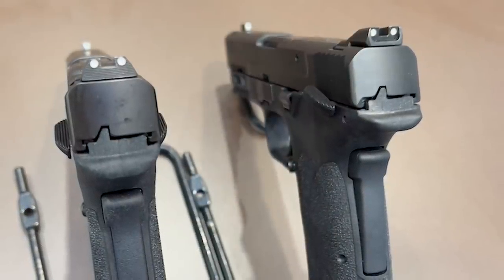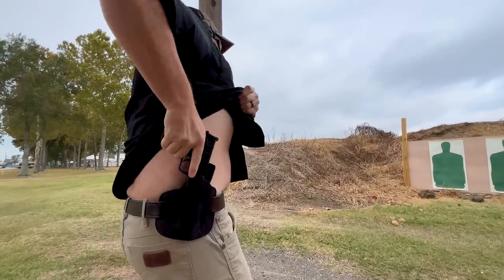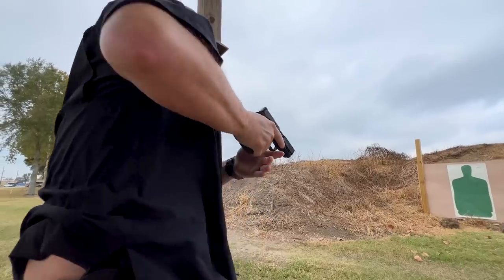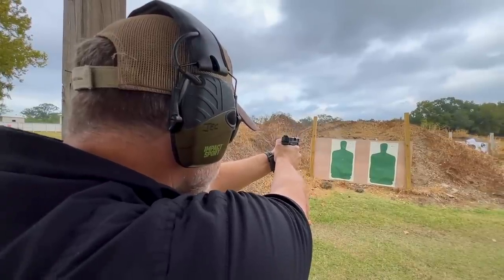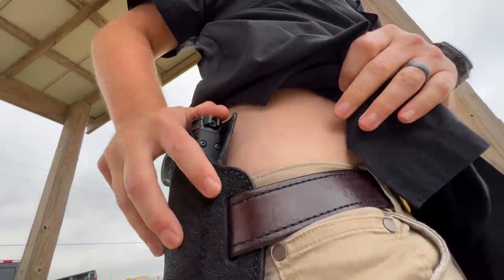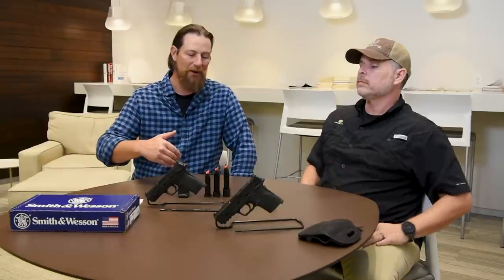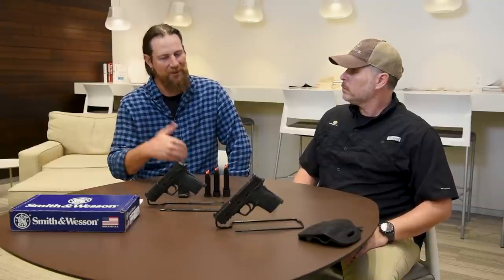A real niche for this gun could be appendix carry, especially with the thumb safety — it's a really safe way to holster and unholster. With appendix carry you can get away with a slightly bigger gun. With the capacity and the optics ready, I think this could really be a player in that market. When you compare it to a standard EZ, it is a little bit shorter in the grip — maybe a quarter to close to a half inch shorter — and with the flush 10-round magazine it gives you a lot of capability, with the option to extend up to 13 or 15 rounds.